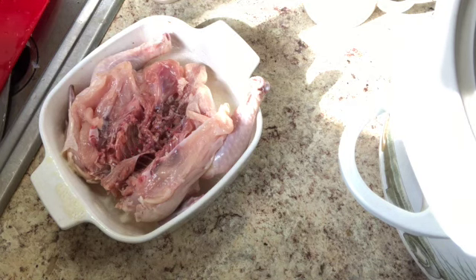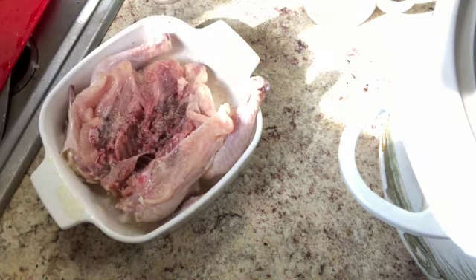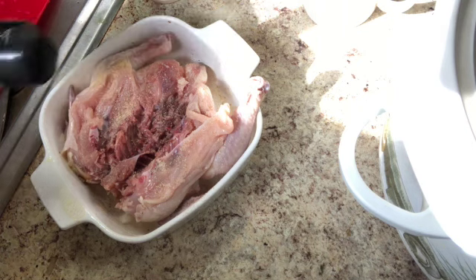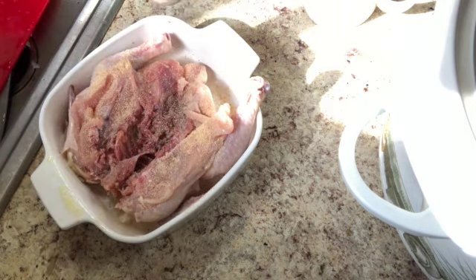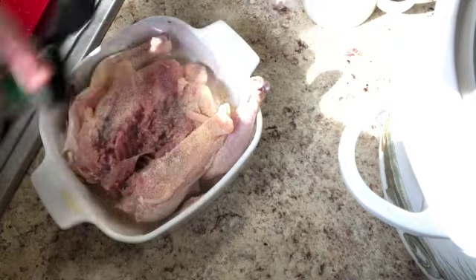I'm going to put some seasoned salt on first, then some onion powder and some garlic powder. You can cook these with vegetables and potatoes too, but I'm going to be making some rice with this so I'm just going to cook it by itself.